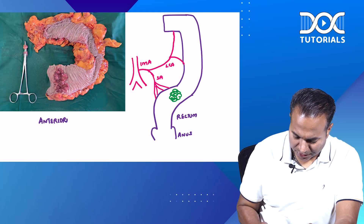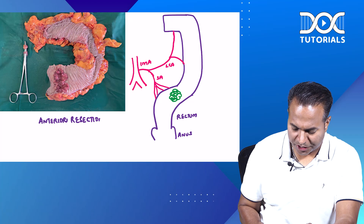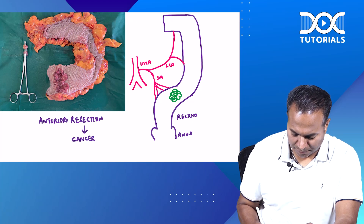What is this anterior resection and where is it done for? Anterior resection is an operation done for cancer rectum. You can see it's a cancer rectum you are seeing in the specimen — a cancer rectum operated here.